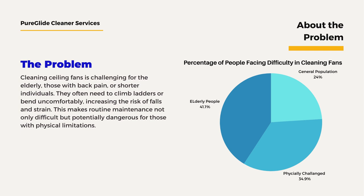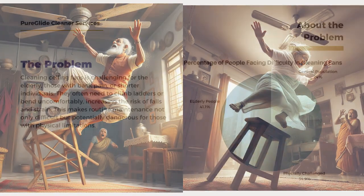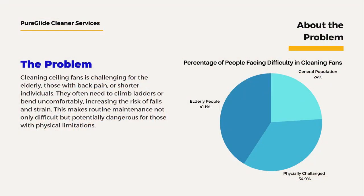Cleaning ceiling fans is a serious challenge, particularly for the elderly, those with back pain, and physically challenged individuals. The need to climb ladders or bend awkwardly puts them at significant risk of falls and injuries, turning a routine maintenance task into a dangerous problem.